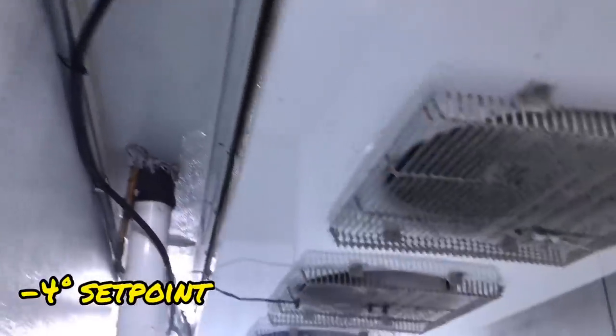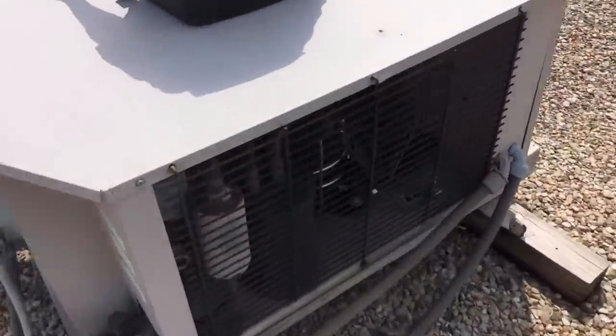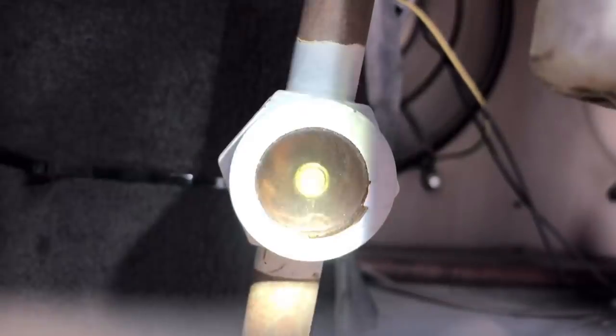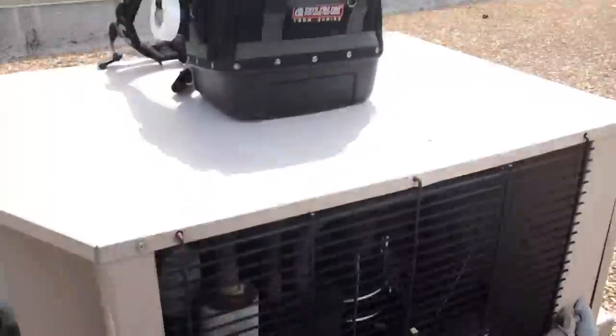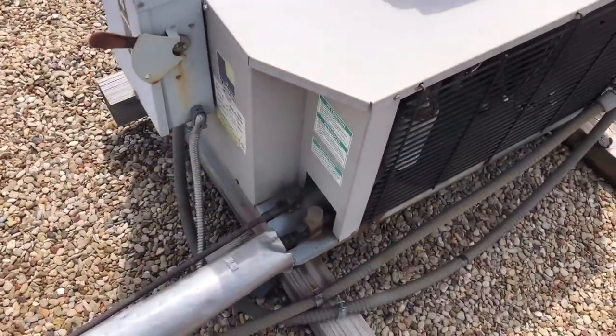This unit is usually supposed to be about minus 10 and it's about 25 in here. Let's go up to the roof — this is our condensing unit. Condensing unit is running, but the sight glass is pretty empty. So we're going to have to go ahead and gas it up and do a leak search.